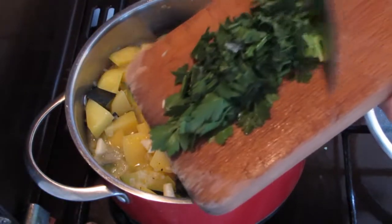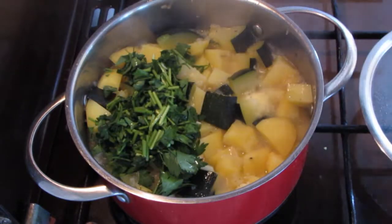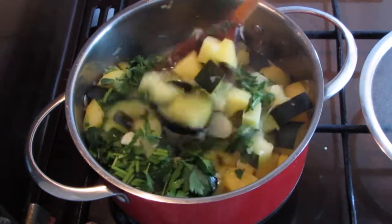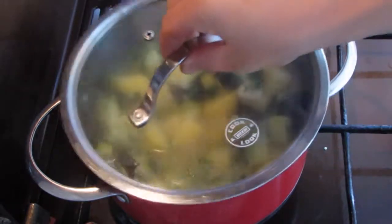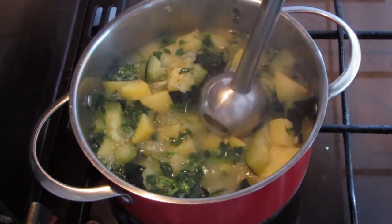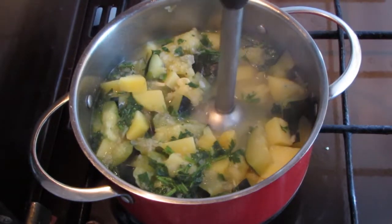Then add sliced garlic and chopped parsley and cook for another 3 minutes or so. Turn the heat off, blend the mixture until smooth adding more boiling water if needed, and it's ready to serve.